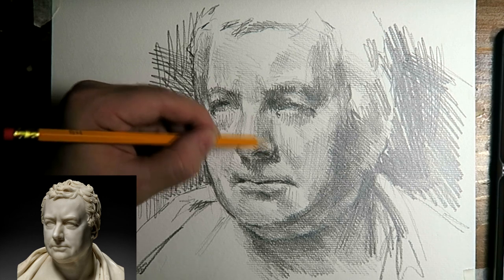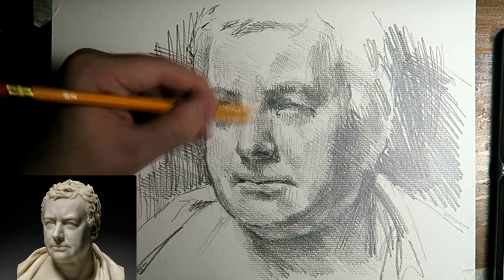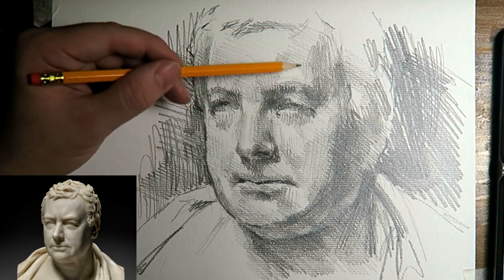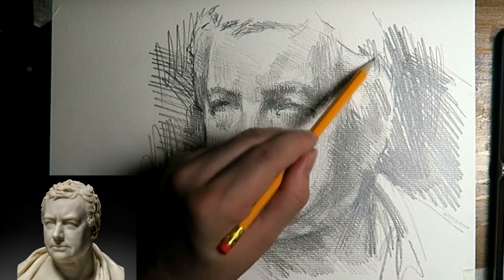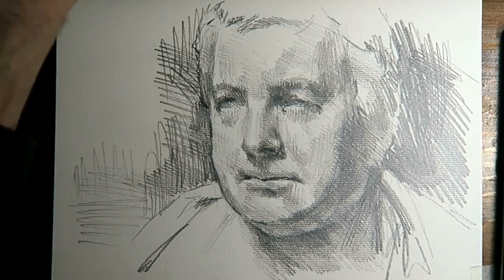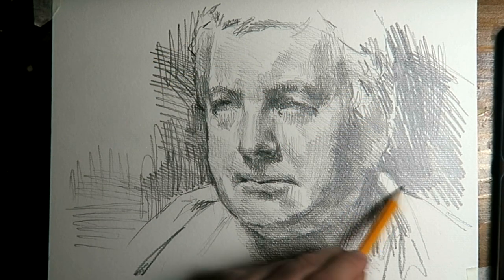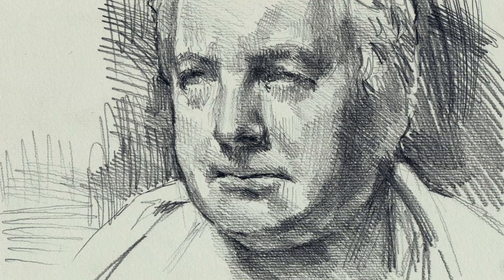Adding some detail in the nose — the hole of the nose, that dark area there. One tends to forget that. At a certain point near the end of the drawing I sometimes remember: oh yeah, I should add some definition there. Some more accentuations in the hairs. And these are the last things — working on the background a bit, and that's like the overall composition of the drawing as it is on the paper. And that's it. Thank you for watching. I hope you enjoyed this video. Bye, good night.